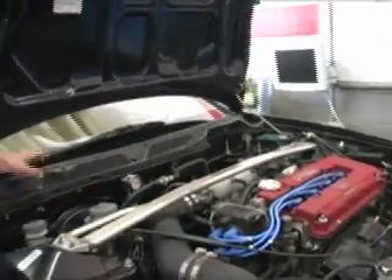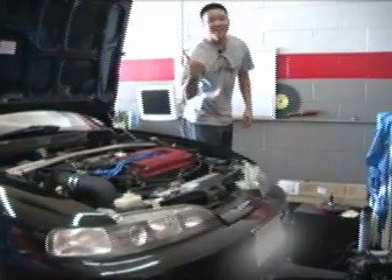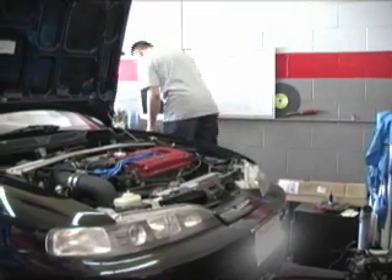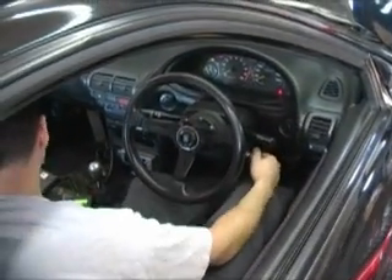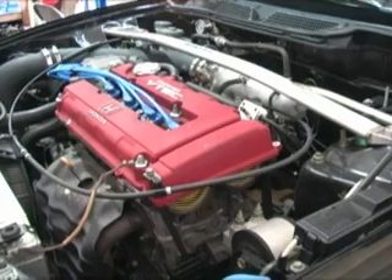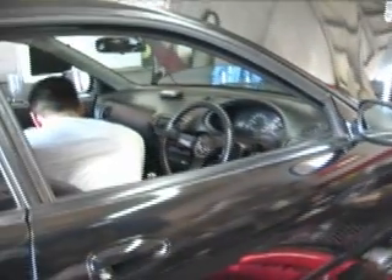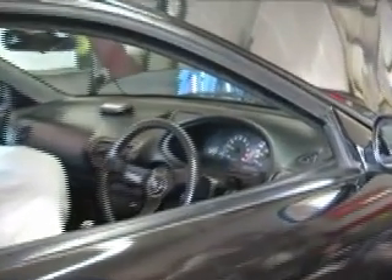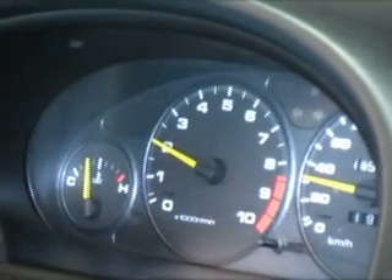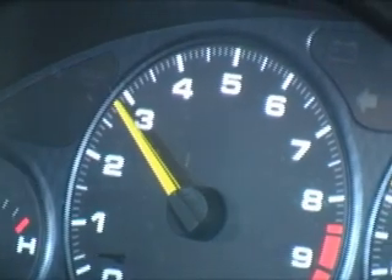The injectors are about 270 cc's, better than stock 240. After rewiring the ECU harness, David accelerates through the power band while simultaneously tuning the ECU.